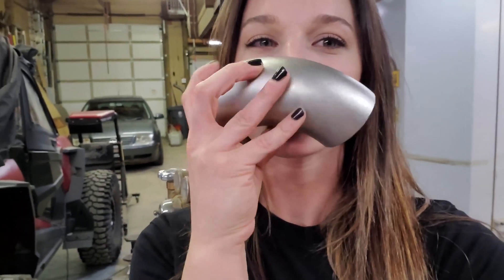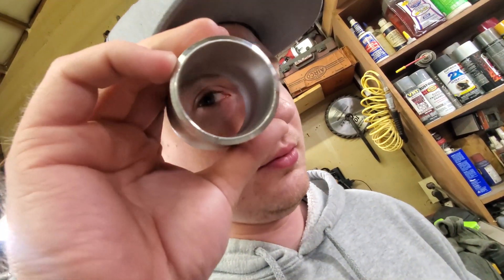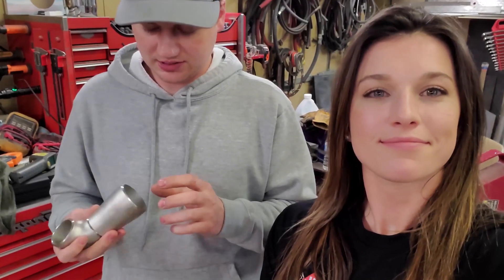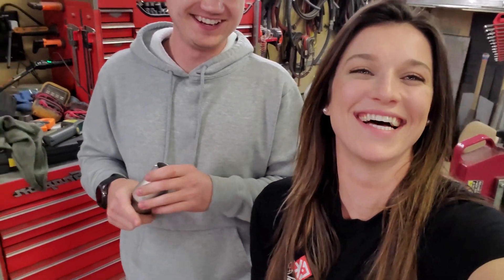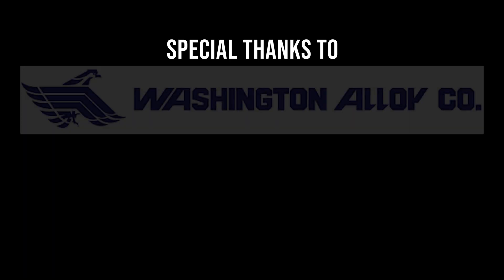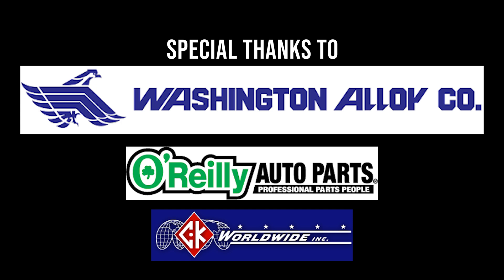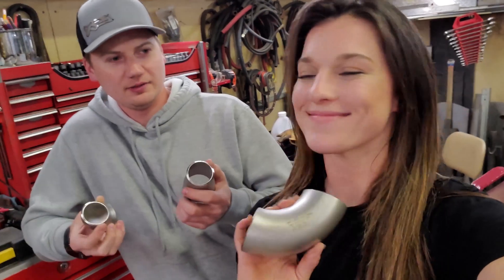Alright, what's up guys? So on this episode we're going to do something really really cool. The Crazy needs some exhaust so we had to get a little custom. We have a bunch of pieces that we need to make into manifolds.